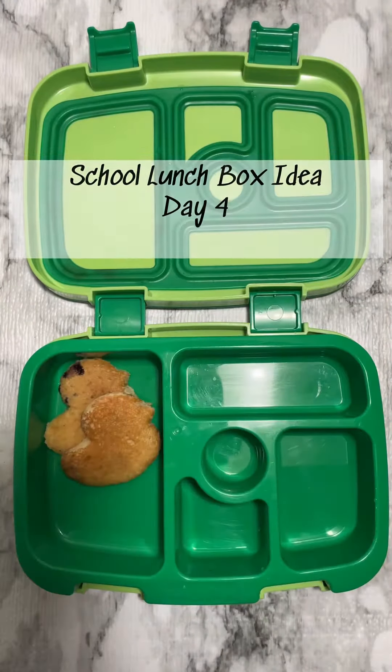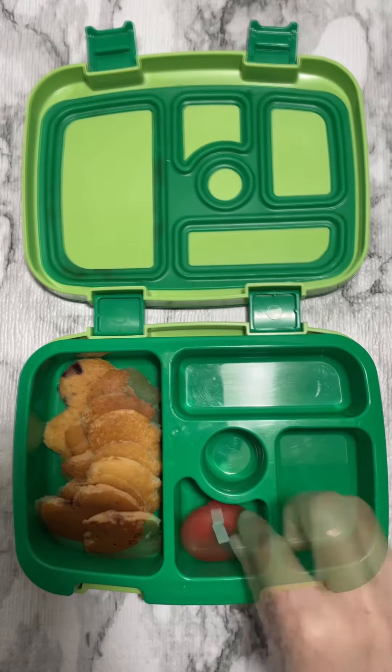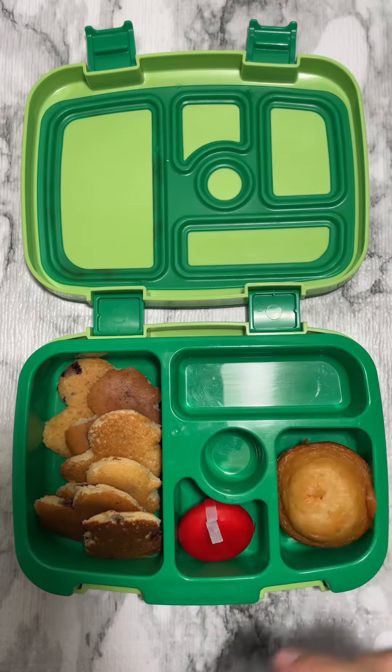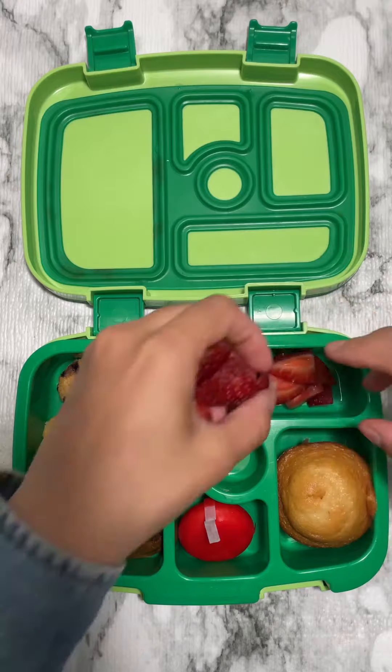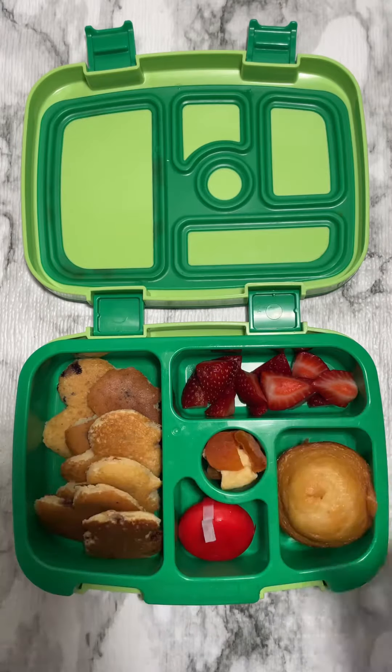Hi guys, let's pack lunch for my son. For today's lunch he requested blueberry pancakes, so this morning I made these duck-shaped blueberry pancakes — so cute! He's also getting baby bell cheese, a sweet bun, and some strawberries.